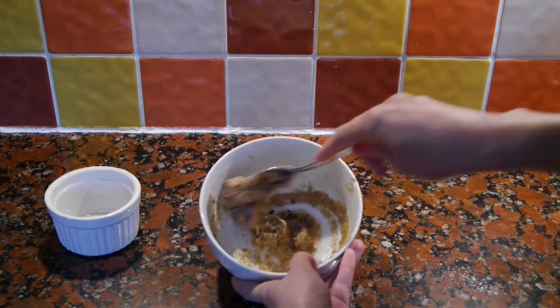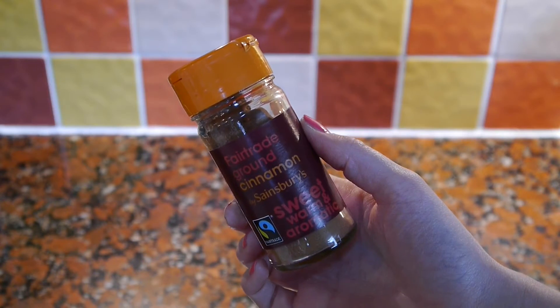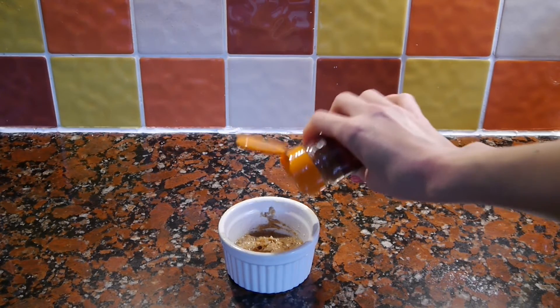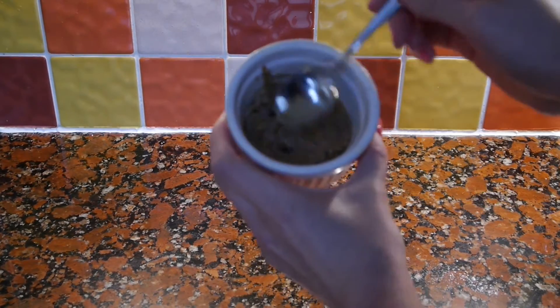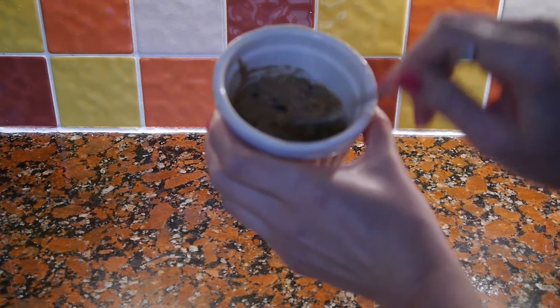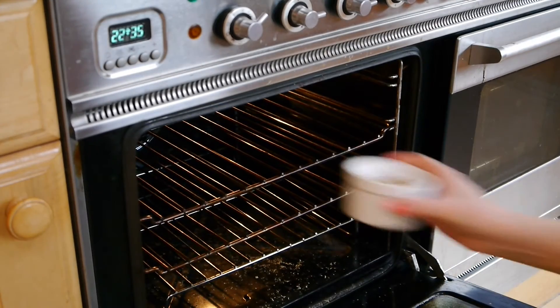Before adding it all into the ramekin. At this point I forgot that I actually wanted some cinnamon in mine, so I just sprinkled some on top and stirred it in, and then I smoothed down the top so that it cooked evenly all over.